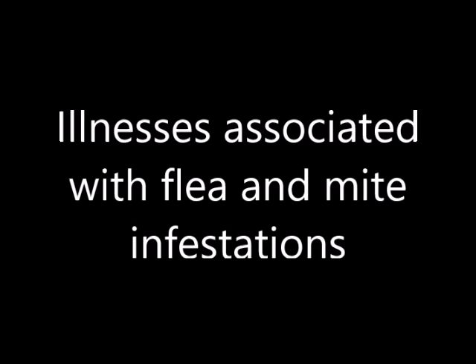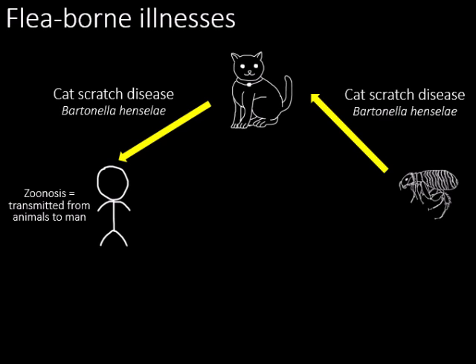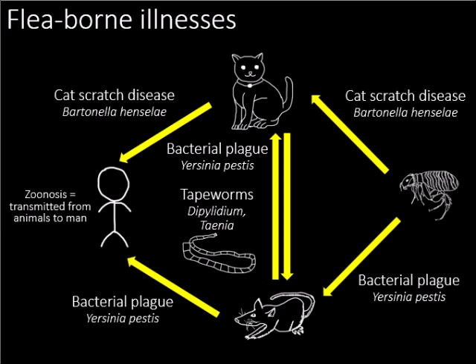Flea and mite infestations can cause certain notable infections and illnesses. The flea carries Bartonella bacteria, which causes cat scratch disease, characterised by swelling and pain. Besides affecting cats, it is also transmissible to humans — this type of disease is termed zoonotic, meaning it can be transmitted from animals to humans. Bacterial plague, or bubonic plague, is carried by fleas on rats in poorly sanitised areas. When cats consume the rats, fleas may be transmitted from the rat to the cat. These fleas carry the plague, and they also carry tapeworms such as Dipylidium and Taenia, which cause stomach and intestinal pain as well as vomiting.